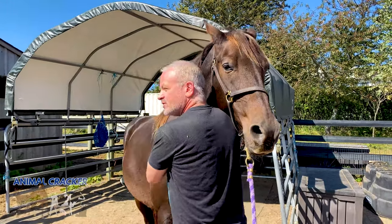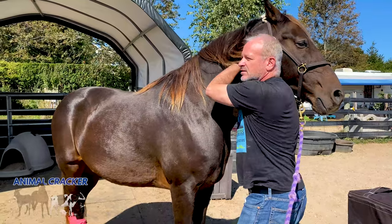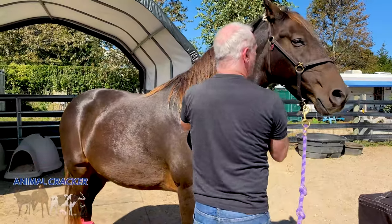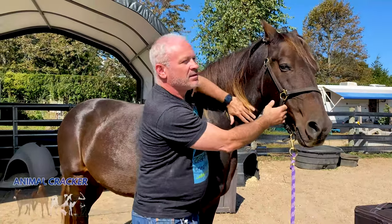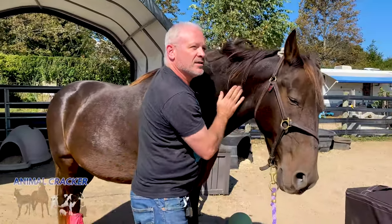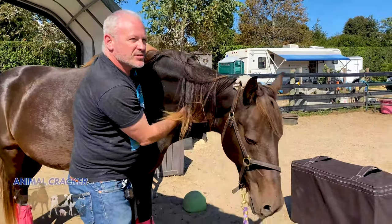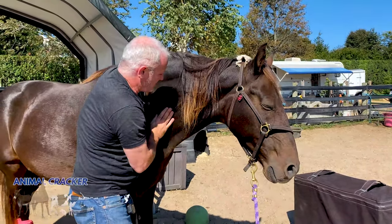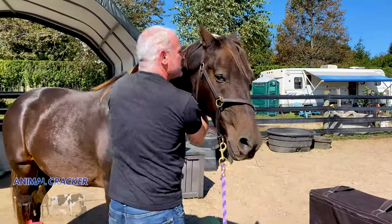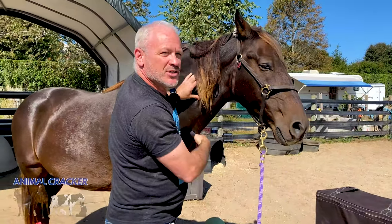I'm feeling down the cervicals — C2, C3, C4. I feel a little something at C4. What I do is just nice and gentle laterally flex, then recheck it. Believe it or not, that's enough, because with the right angle you don't need a lot of force. Horses are big but they're gentle animals — they don't need a lot. They just need the right angle at the right amount. You're not going to hear popping like you do on humans.